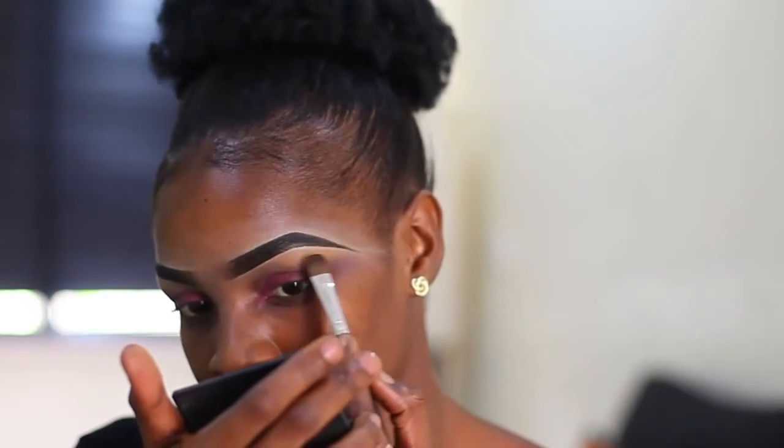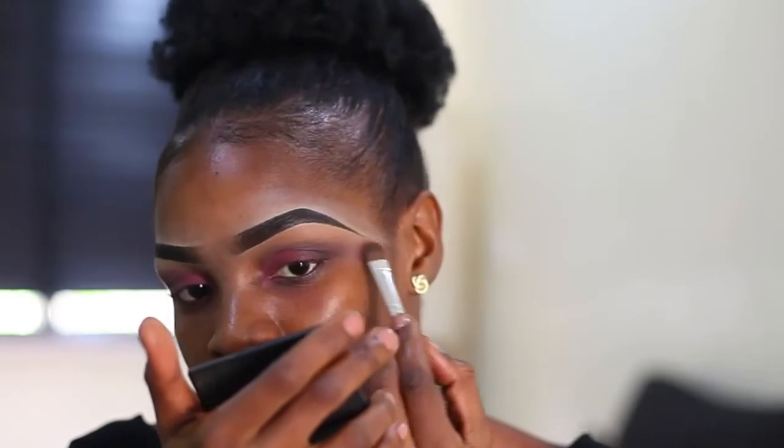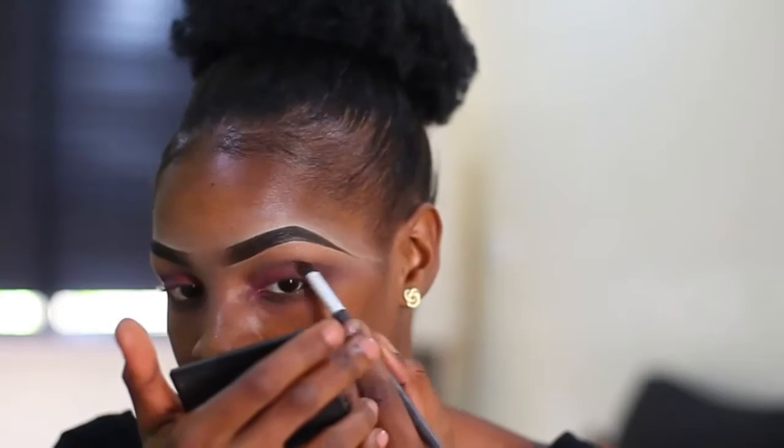Here I'm using a lighter shade, a shade that's closer to my skin tone, to highlight my brow bone. Then I blend everything together.